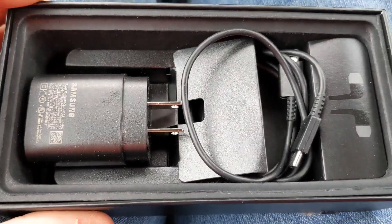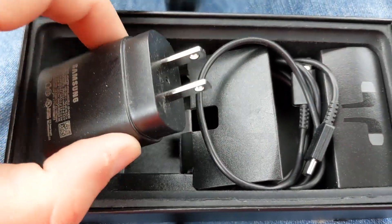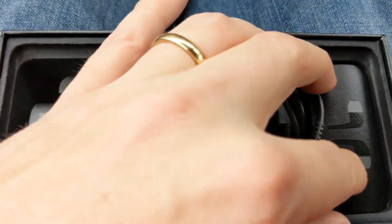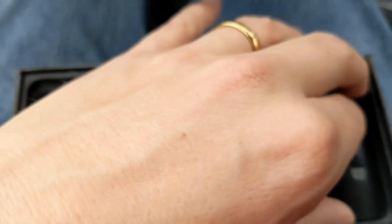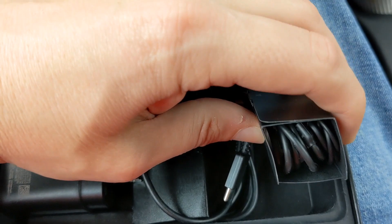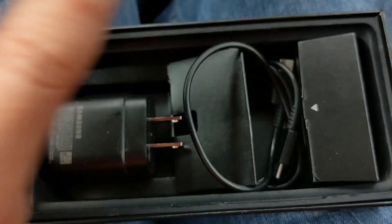While the phone is powering up, let's look at what else is in the box. It's got the Samsung charging brick, it's got the Type-C cable, and I believe it has headphones. I can confirm it does have the Samsung headphones, which is fantastic.